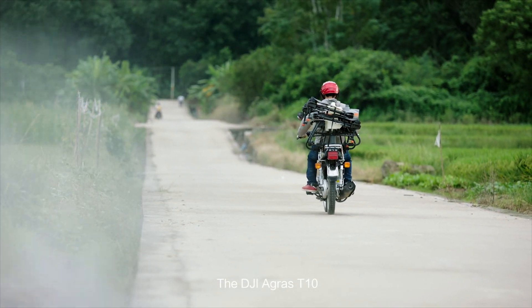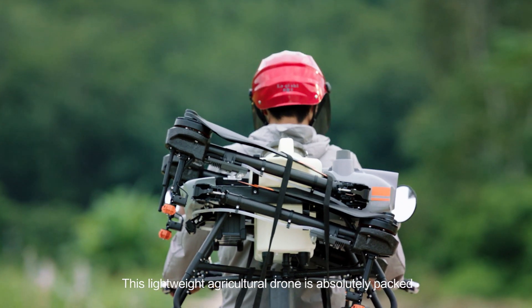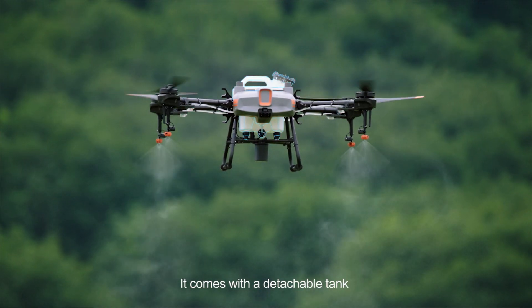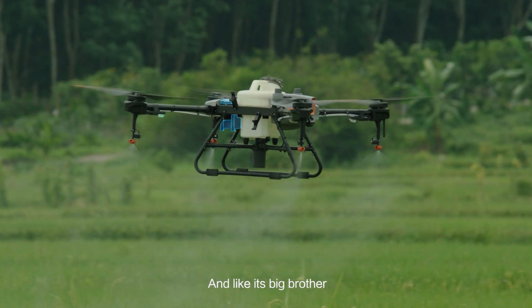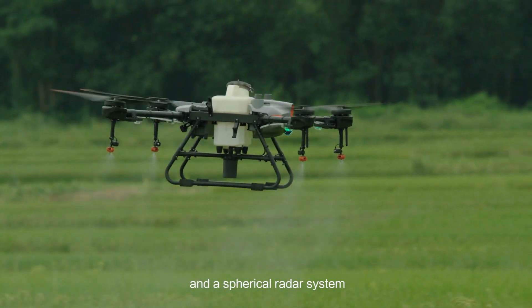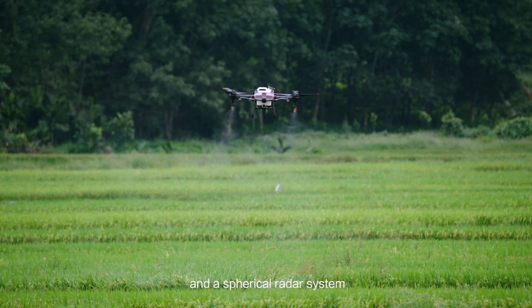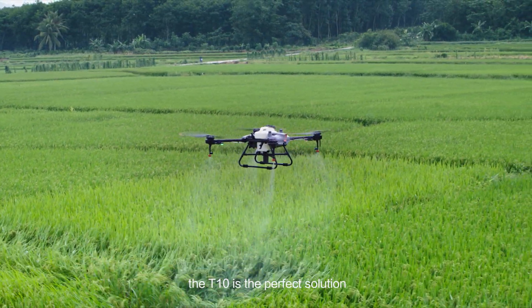The DJI Agras T10 is a lightweight agricultural drone that is absolutely packed. It comes with a detachable tank and a 1,000-cycle ultra-fast charging battery. Like its big brother, it's outfitted with front and rear FPV cameras and a spherical radar system. For those new to aerial spraying, the T10 is the perfect solution.